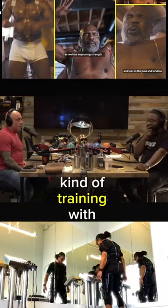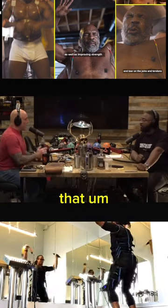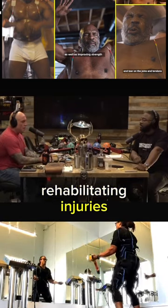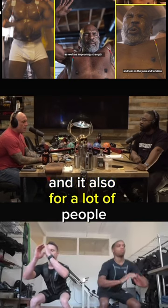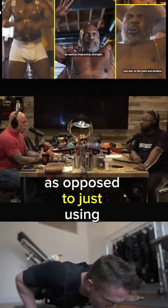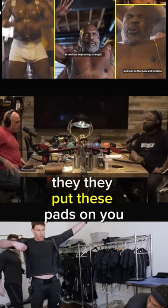I'm doing this very unique kind of training with electrical muscular stimulation. I've talked to some people that do that and it has massive benefits for rehabilitating injuries, and it also gives a lot of people significant gains when they use it as opposed to just using weightlifting. You slap electrodes onto yourself — they put these pads on you.